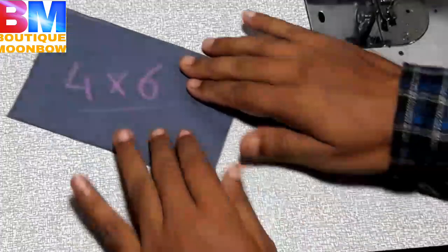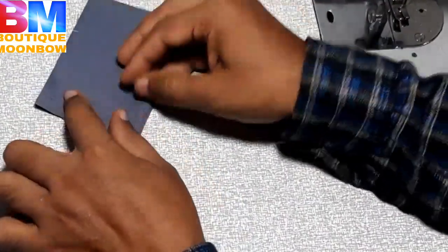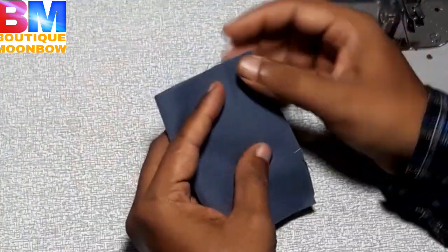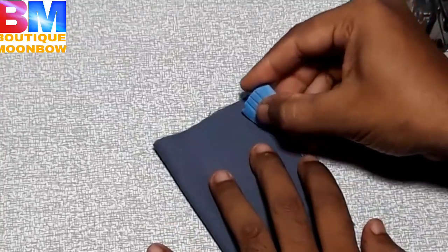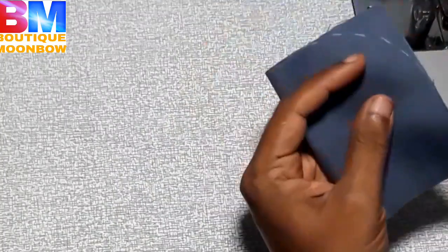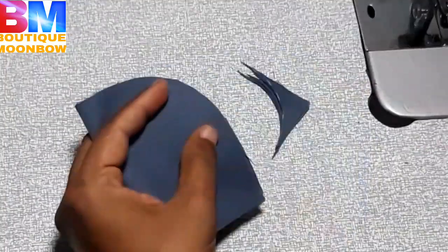Then we fold the material. We fold it in the center. We fold it and mark it with a mark. We fold it in the shape.